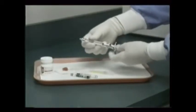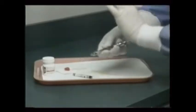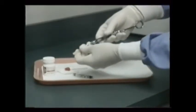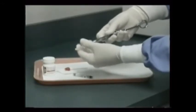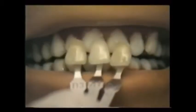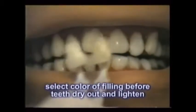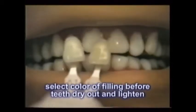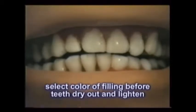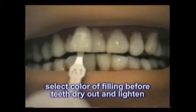Composite restorations require using many of the same instruments as in placing amalgams — naturally the basic setup and any items needed for anesthesia. Before the procedure even begins, a shade guide is used to decide the color of the materials that will be used in the filling. If you decide to use a shade guide later, the teeth may have dried somewhat and taken on a lighter shade, so do this first.